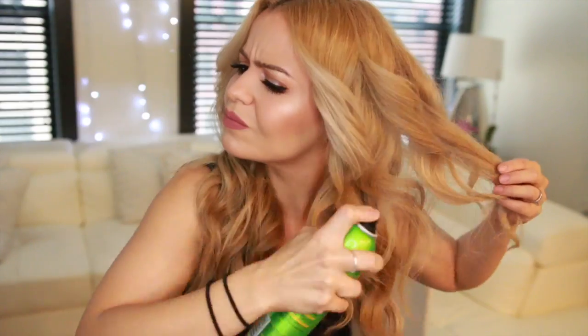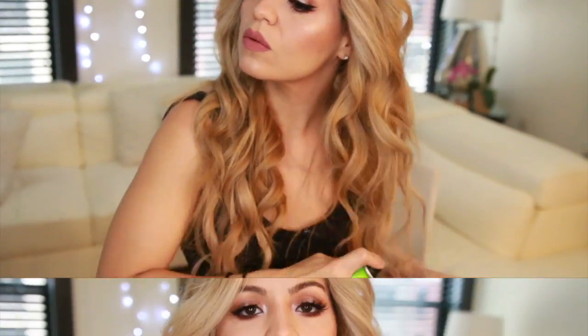Once I have all my hair curled, I'm going to take a little bit of hairspray — this one from Garnier Fructis Flexible Control. I'll spray a little bit on my hair just to secure the curls, and then right after I'm going to use my hands to loosen them up.